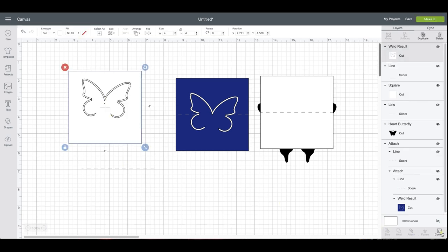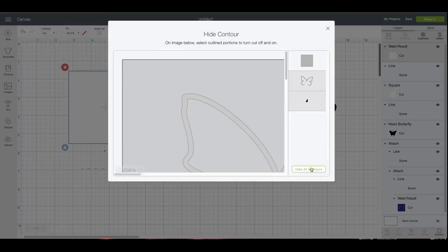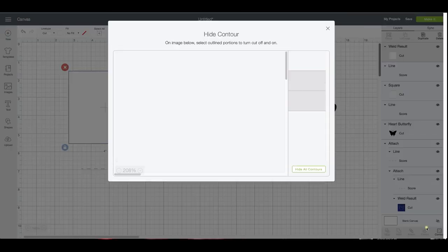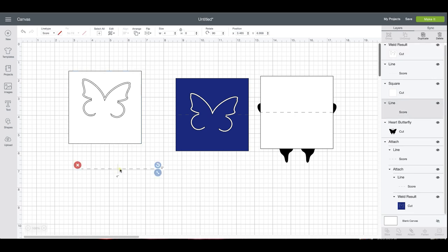If you do have that, use your contour tool — come in and select it, then hide that contour. I accidentally hit all contours, so unhide those and show all contours, then just get rid of that one tiny piece. There we go — now that hole's not there. You don't want that to cut.